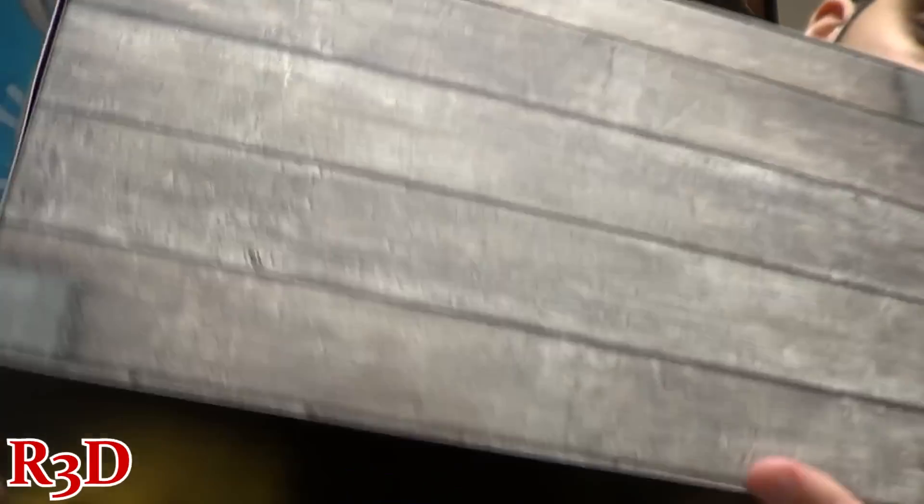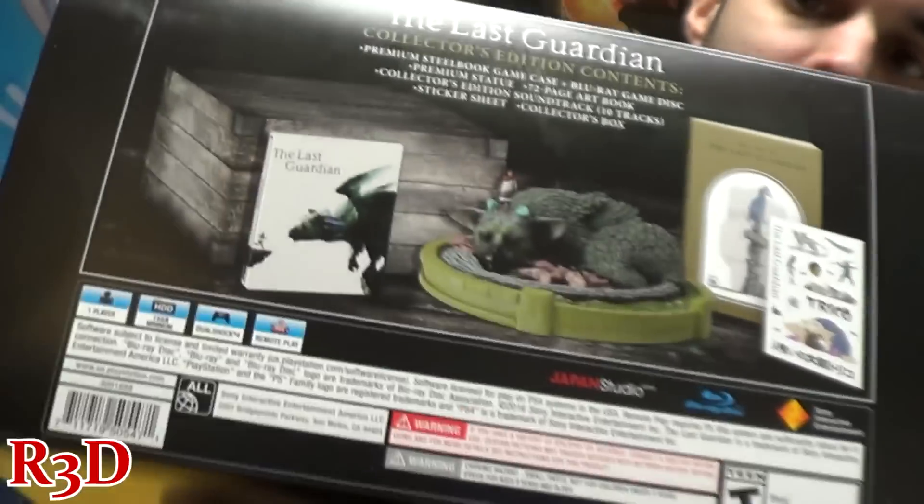Hello guys, I got this earlier today and I'm gonna be unboxing it. I've heard great things about the game, and I heard some players just don't like to take their time and like to rush through games. This game sounds like you have to have a lot of patience, and I'm okay with that — so hopefully it'll be better than what most people have been saying, because it's a mixed bag of reviews right now.